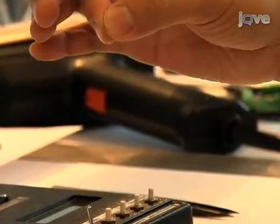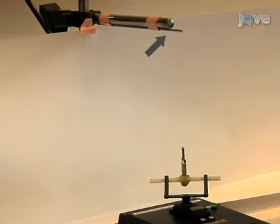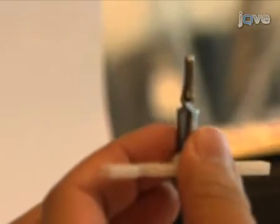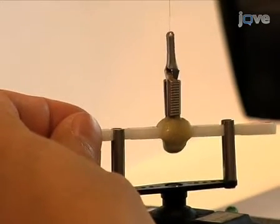For the next step, you will need a modified alligator clip, a motorized turning device, and a horizontal bar above the turning device. The alligator clip is modified by gluing a plastic bar to the base of the clip. When the tips are exposed, clamp the four wires together with the modified alligator clip. Hang the loop of wire over the horizontal bar. Place the alligator clip into the motorized stage.